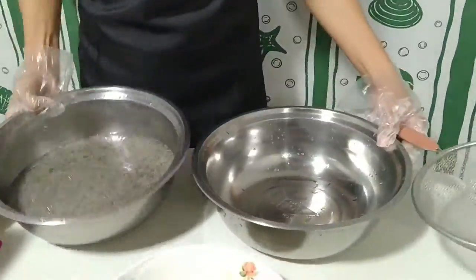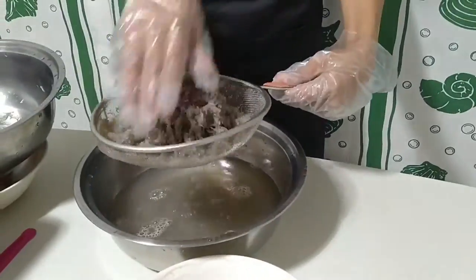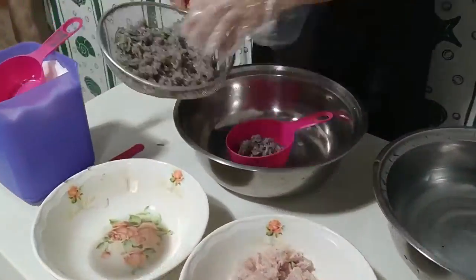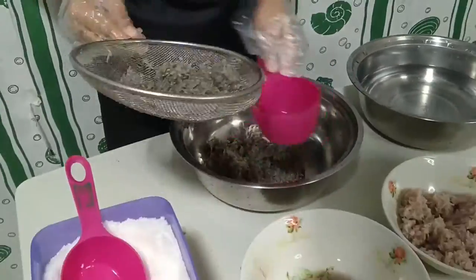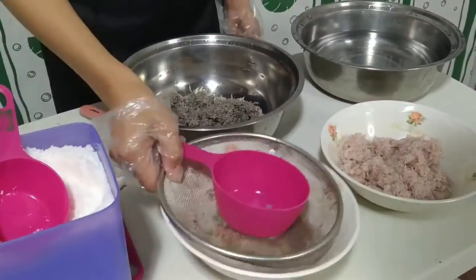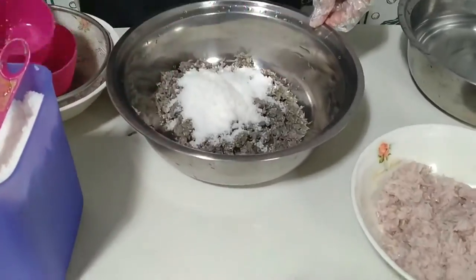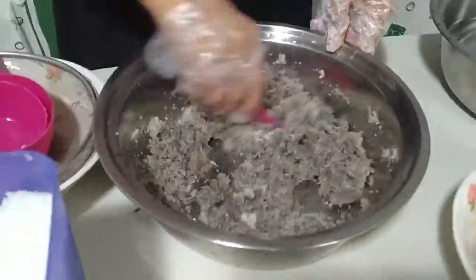Drain using a strainer. Then measure the fish maranay by a cup. The ratio of fermentation is 3 to 1 part, but we only have one and a half cups of maranay fish, so we only need one half cup of salt.